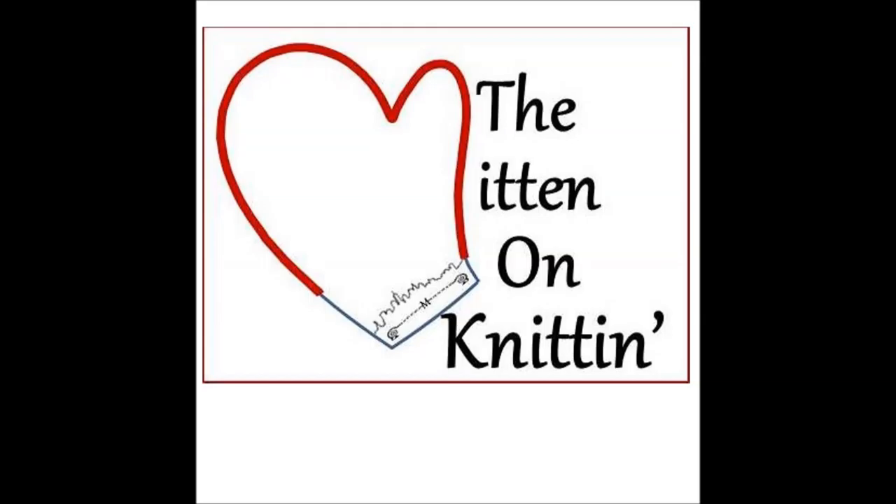Thanks for joining us this week. We hope you enjoyed the show and we'll talk to you next week. Bye!